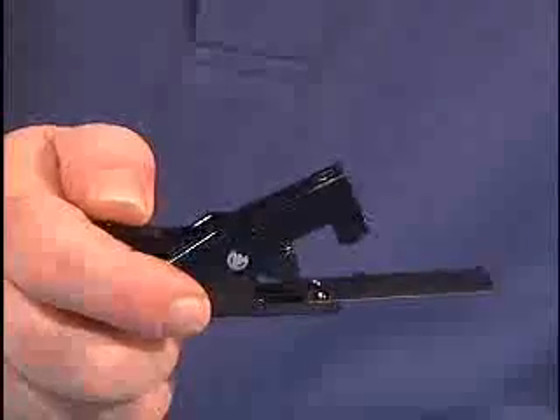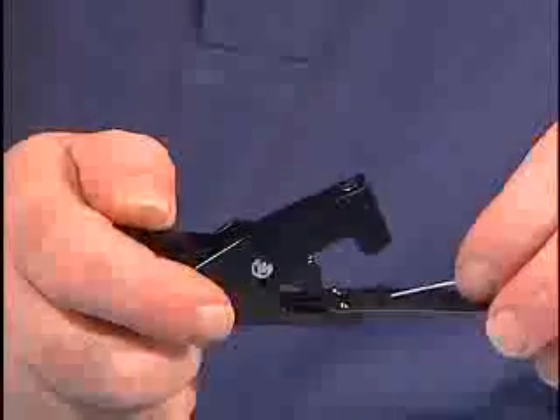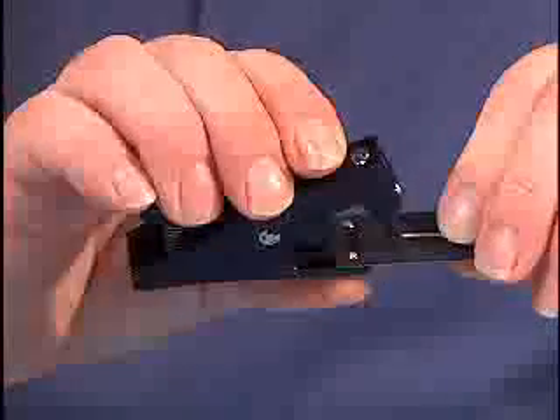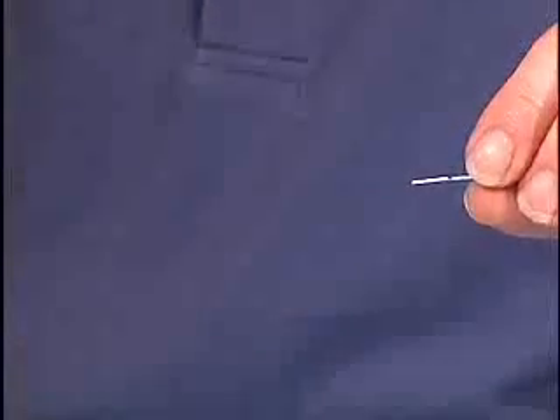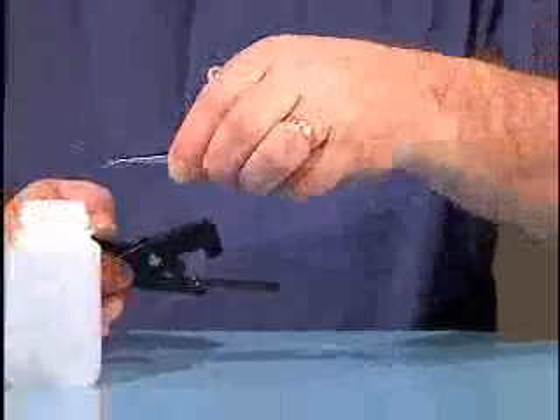Make sure the cleaver is clean and that the fiber buffer is resting against the stopper. Cleave the bare fiber 7 millimeters measured from the end of the buffer. A very light touch is all you need to score the fiber. Using your tweezers, collect all the fiber waste in your waste bottle.